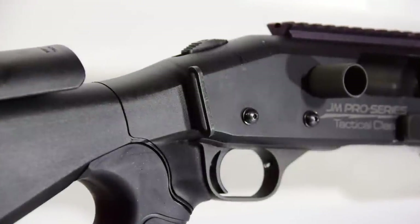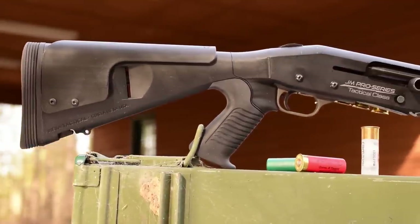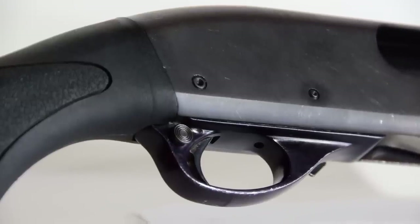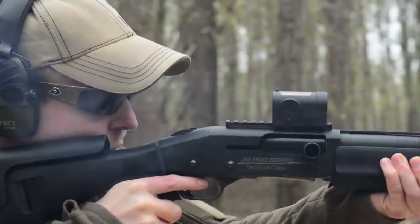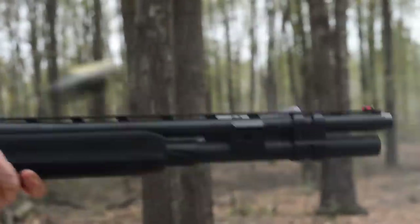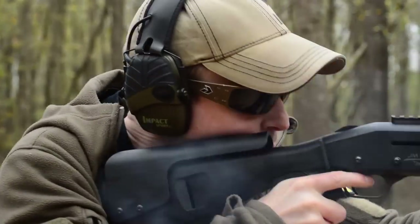Other excellent features include three different sling attachment options between the receiver and the stock. The only thing I don't love is how it's basically incompatible with the location of the Mossberg 500's safety lever. Whereas designs like the 870 have the safety located in the trigger guard, the Mossberg has the safety on the tang of the receiver. With a traditional stock this is actually superior to the 870's, but with a pistol grip it takes a little training to overcome.